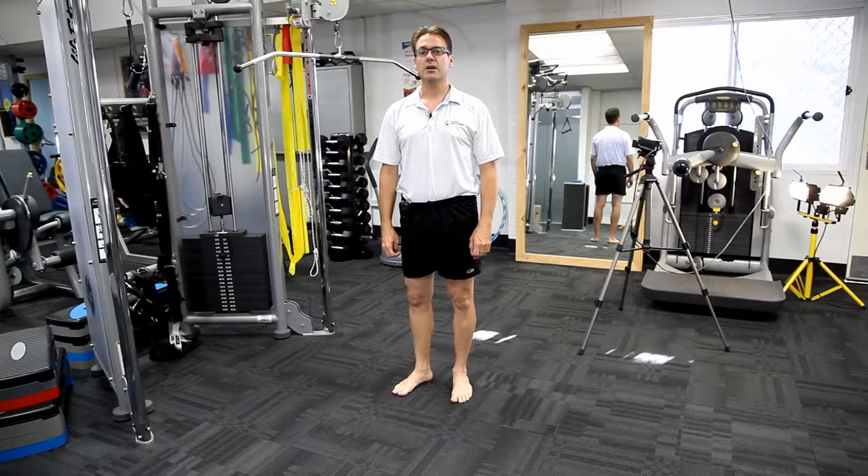From the Institute of Sports and Spines, today we're doing a demonstration of heel-toe glides. Previously we've done heel-toe rocking exercises — today we'll do glides specifically.